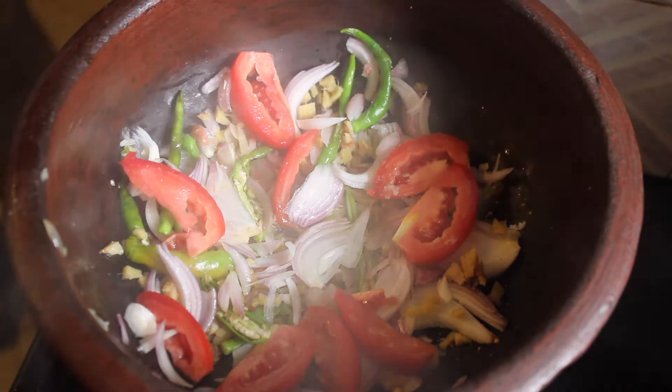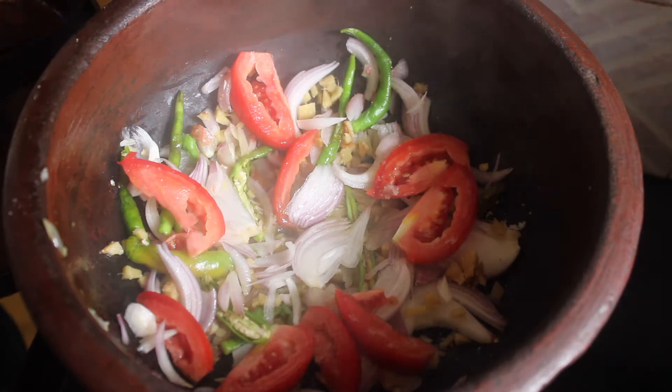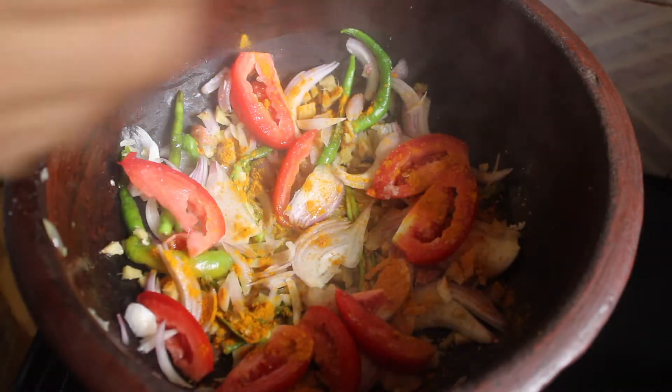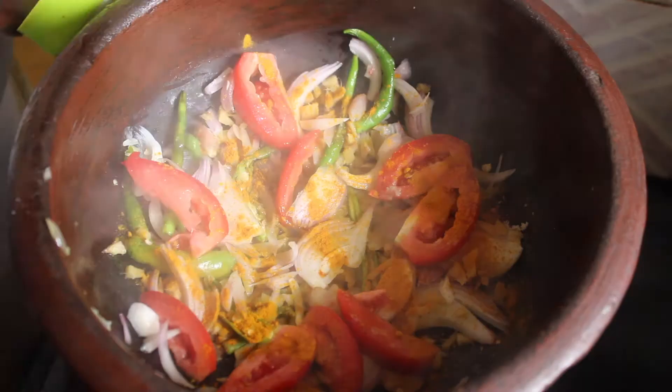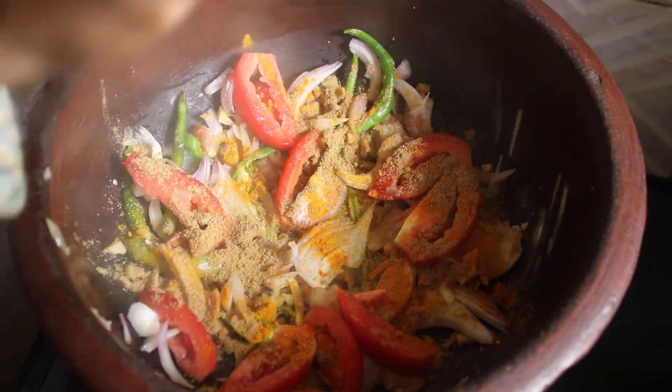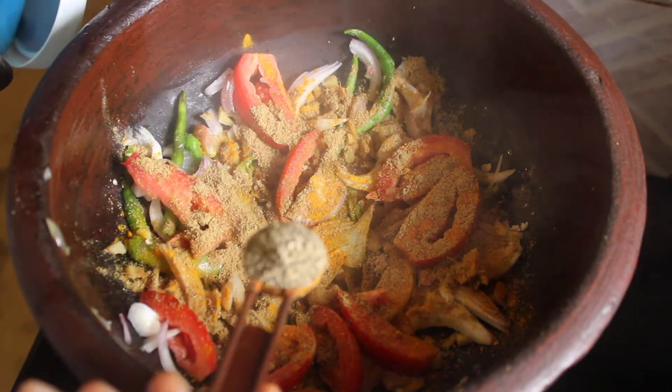Now let's put the pepper powder into the pot.